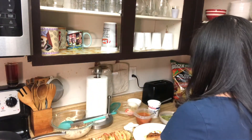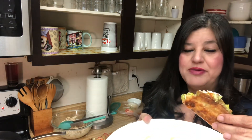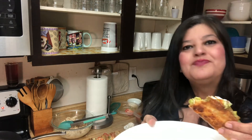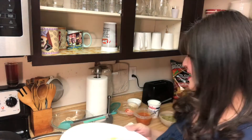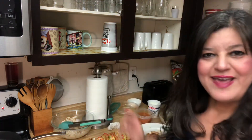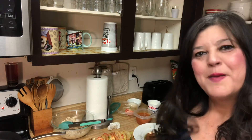I hope you like the recipe — make them at home, your family will love them! Thanks for watching, don't forget to subscribe, give a like, and leave a comment below. I will see you guys next time, bye!